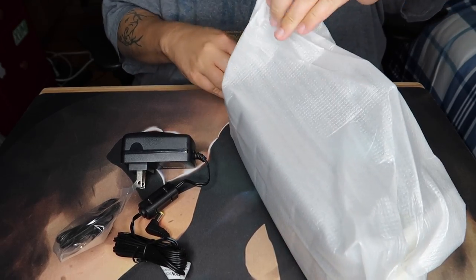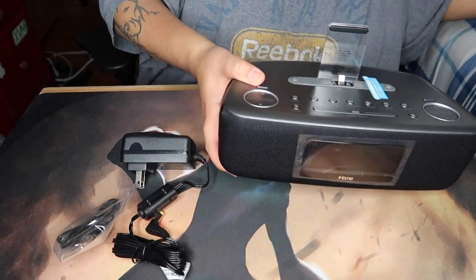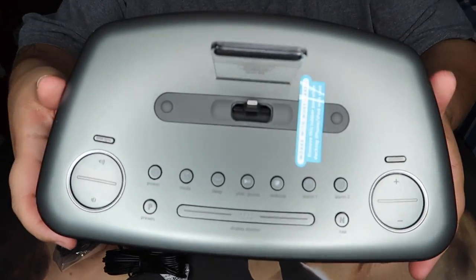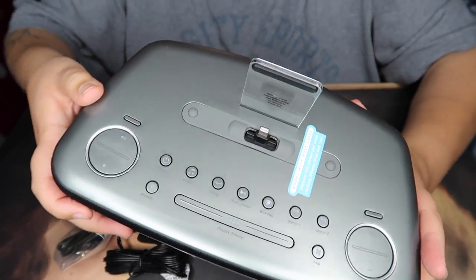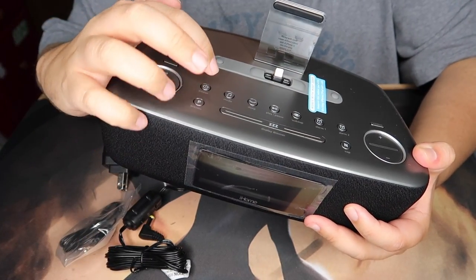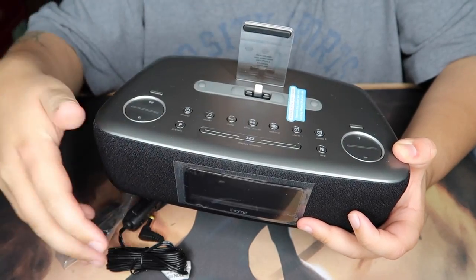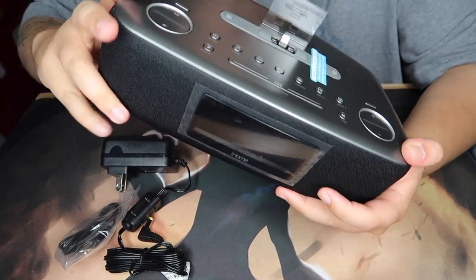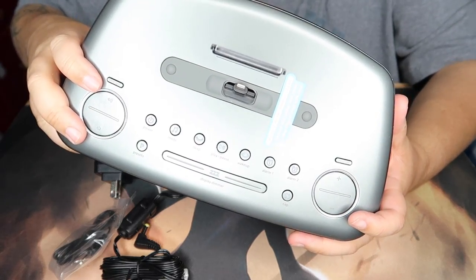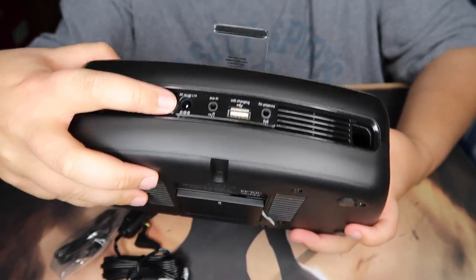Pulling the unit out — very nice color scheme, very cool. On the top there's a sticker that says 'works with most cases,' which is good to know. You've got volume, power, music mode, sleep, play/pause, wake up, alarm one, alarm two, presets, dimmer, snooze button, and a nap button. There's also channel up and down and an equalizer.